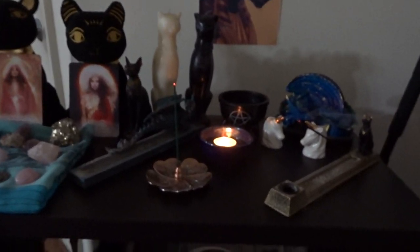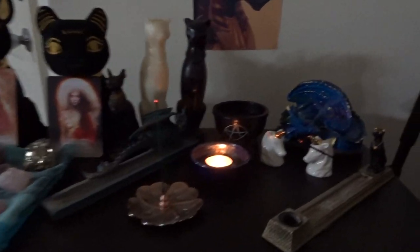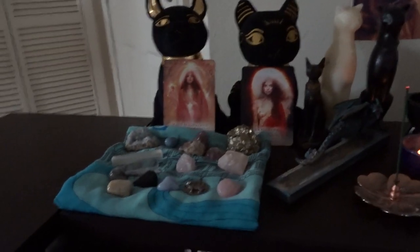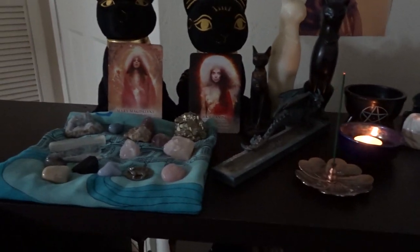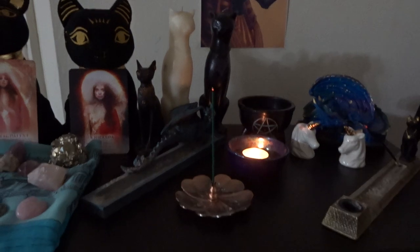I usually don't light more than two at a time. If you get too many smells... So, there is my new altar. My tripod back there that I used to film sometimes. Still have Anubis on the wall back there. Alright! This is my altar now, until I decide I want to change it again. I'll see you in my next video. Bye!